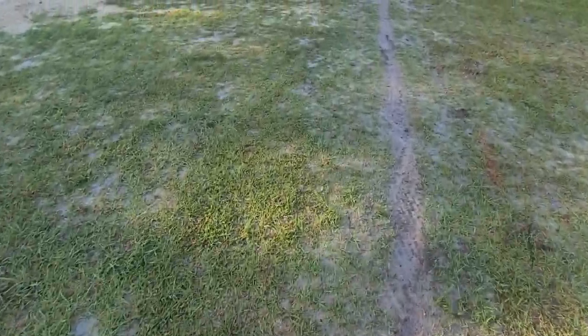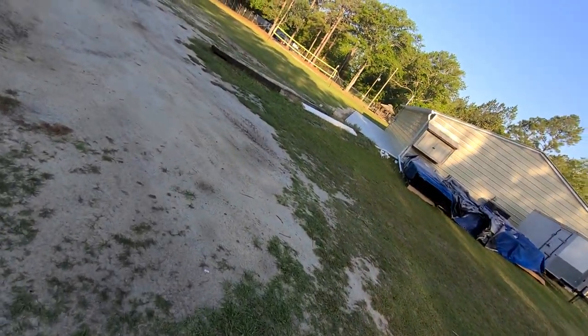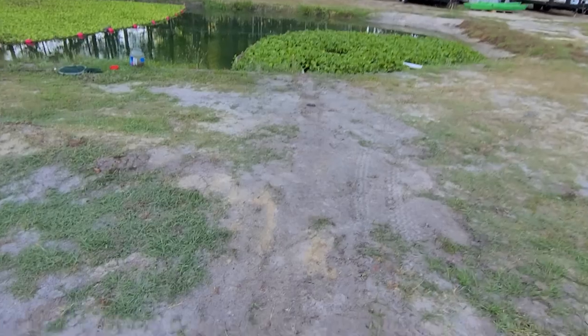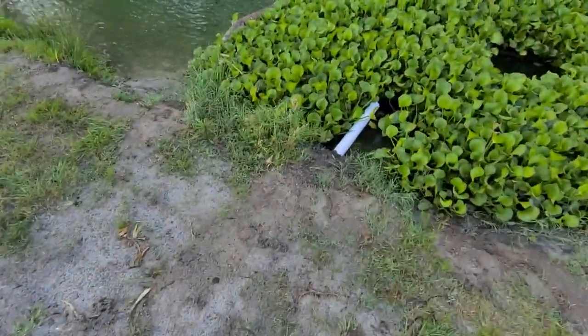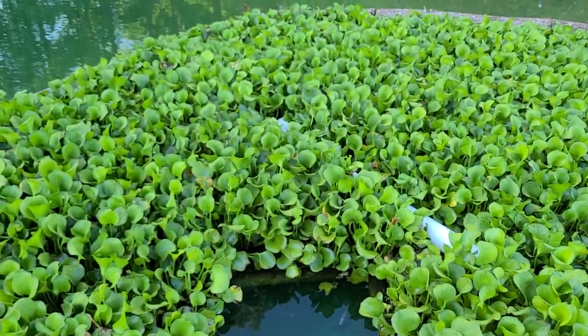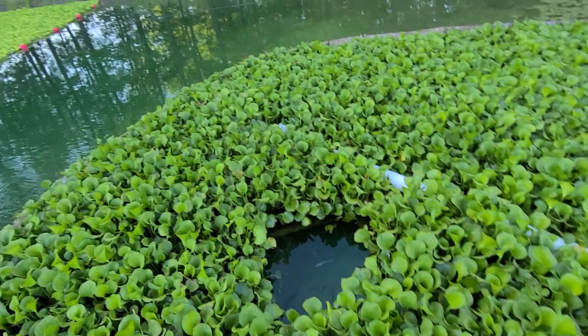It's ran underground. The one for the fish house over there comes out right there and goes underground where you see the white pipe. This is the two-inch from the outside grot — you can see the water coming out there. It comes in along with the three-inch pipe from the fish house, which comes out right there.